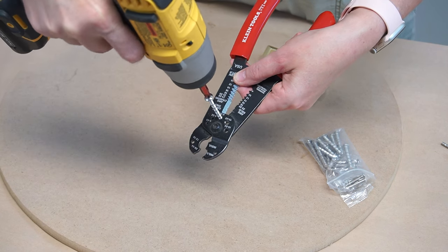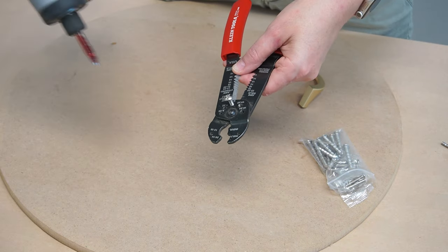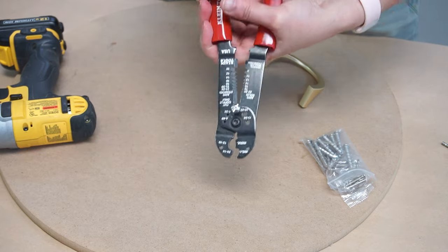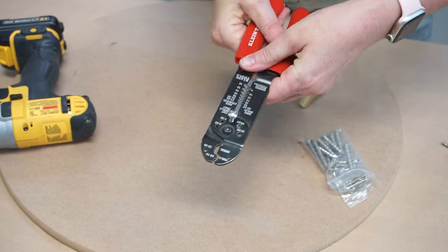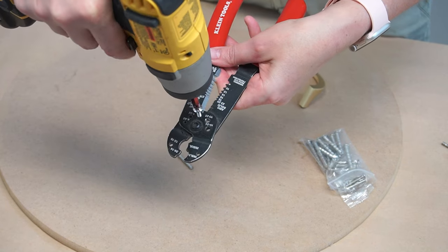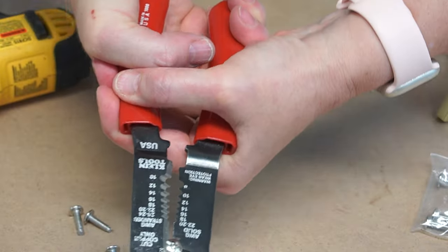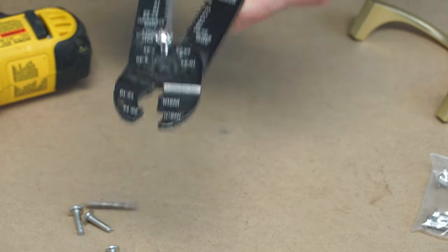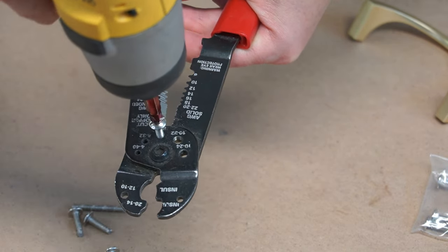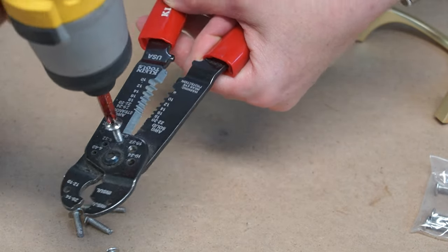This Klein tool is so handy — it sells on Amazon for around $20 and I can't tell you how much use I've gotten out of it. It comes with different size holes for different size screws; all you do is screw it into the correct size hole, adjust it to however long or short you want your screw to be, and then break it away and it cuts the screw perfectly. A little tip: once you've cut the screw to size, make sure you screw it in a little bit more and then back it out — this ensures there are no sharp edges and it'll go into your hardware smoothly.